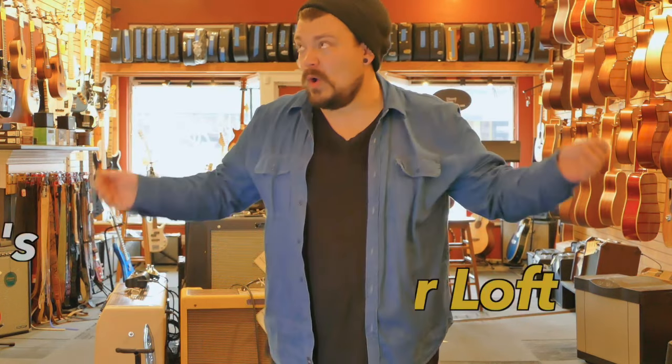Yo, what's going on everybody? My name is Gheorgi Matvey. Thank you so much for checking out this video. Today we are at David's Guitar Loft in Webster Groves, Missouri, right outside St. Louis. And today we're checking out what's in the shop.